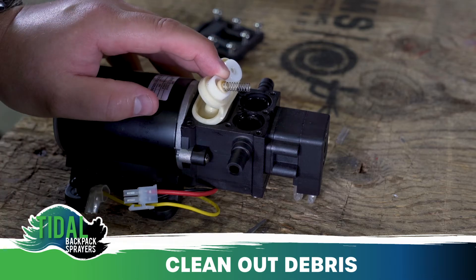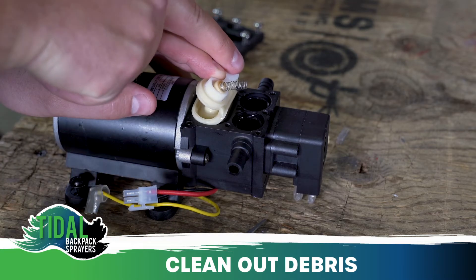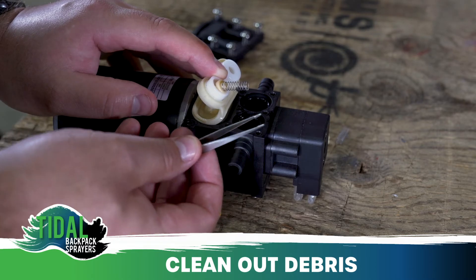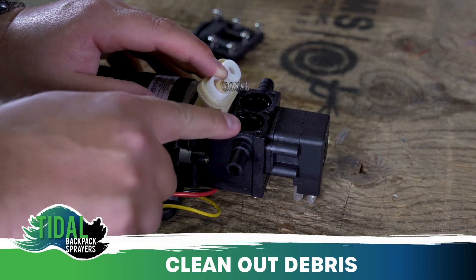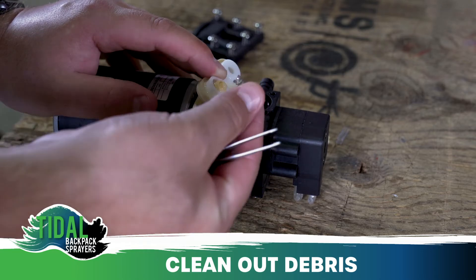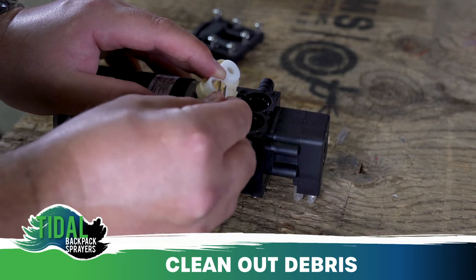Starting on the left side, use your flashlight and tweezers to remove any debris. Moving to the right side of the pump, remove the poppet and spring before using your flashlight and tweezers to remove any debris.